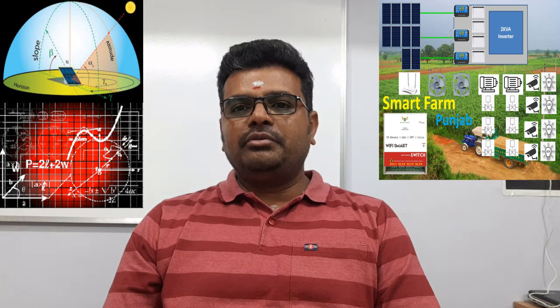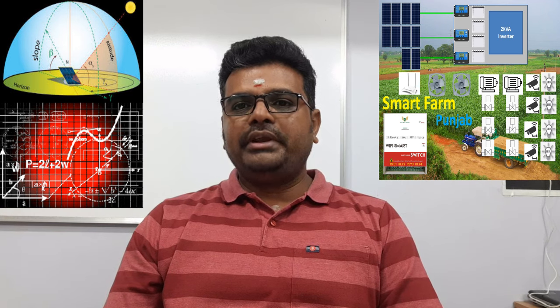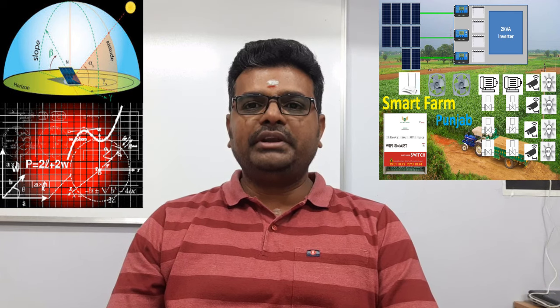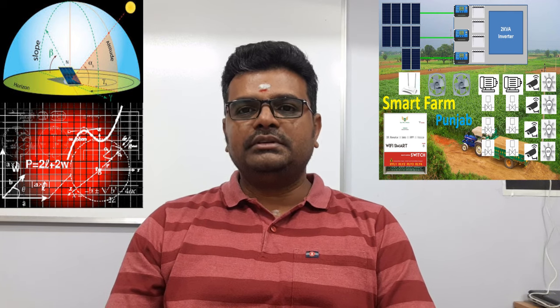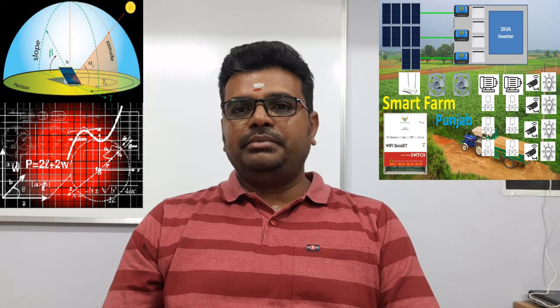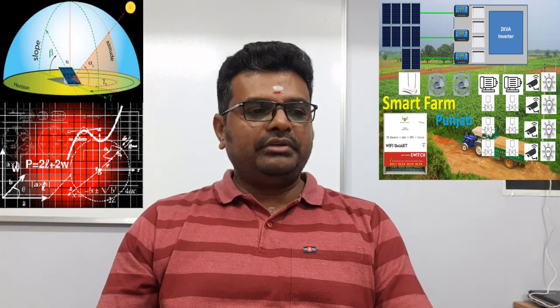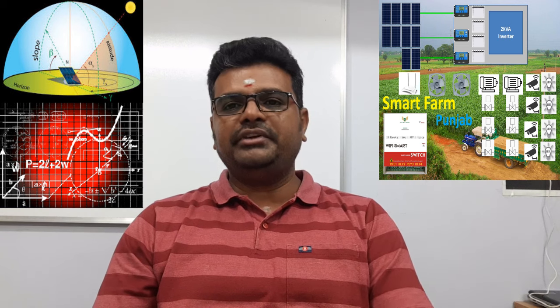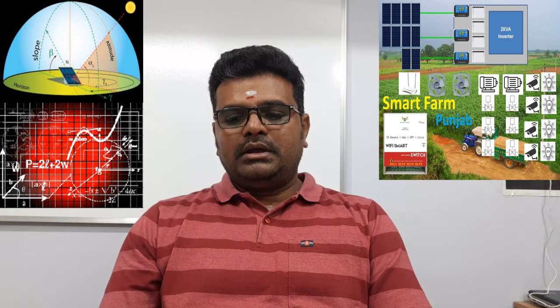You can also monitor by putting surveillance cameras with wireless technologies. You don't have to be there every time. If you are out of station or somewhere else, you can still see, monitor, and control your farm. That's how we are going to design the system, which we will cover on this video.